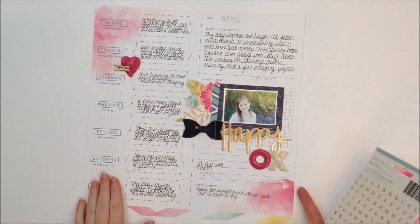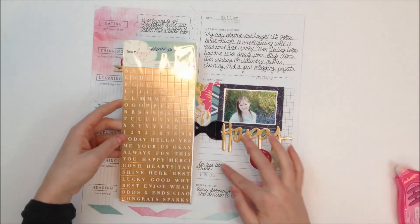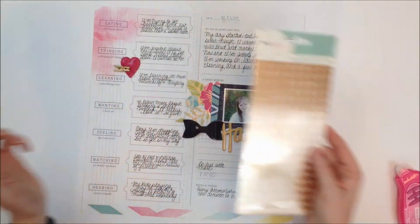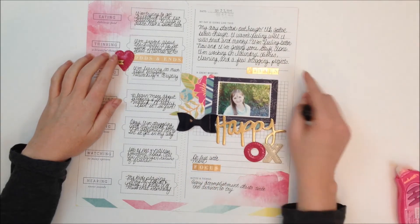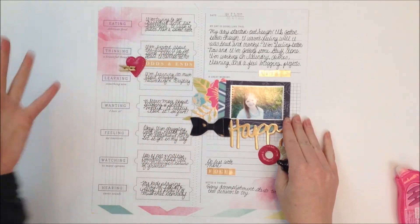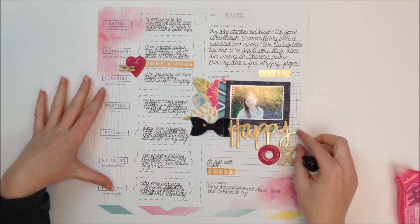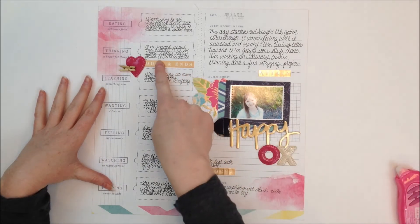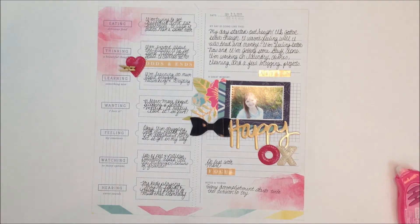I also tied in my one little word with this layout, so I want to add a couple of words with these letter stickers. I added this "odds and ends" because it is kind of just some odds and ends of random facts about me. I added that because I wanted to make a visual triangle so that your eye would follow the elements of the page.